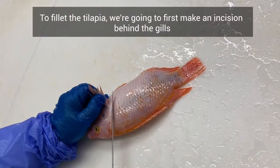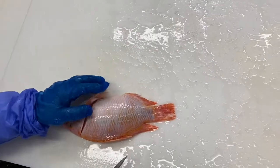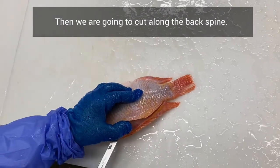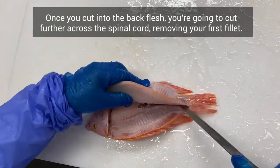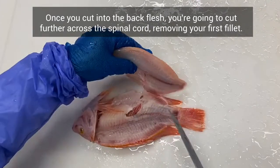To fillet the tilapia, we're going to first make an incision behind the gills, cutting the collars free. Then we are going to cut along the back spine. Once you cut into the back flesh, you're going to cut further across the spinal cord, removing your first fillet.